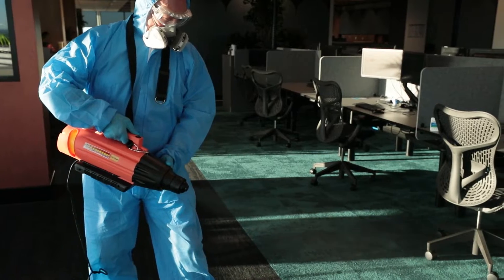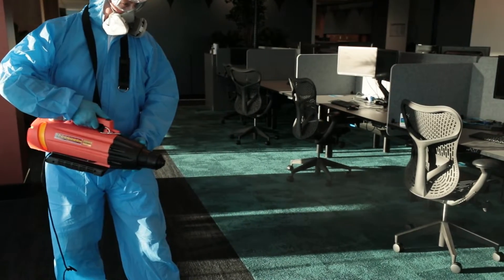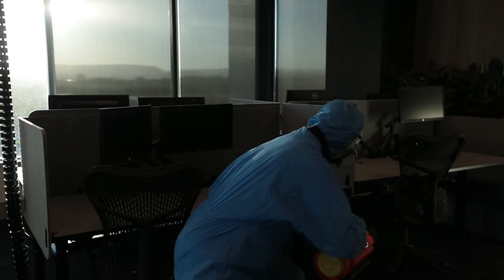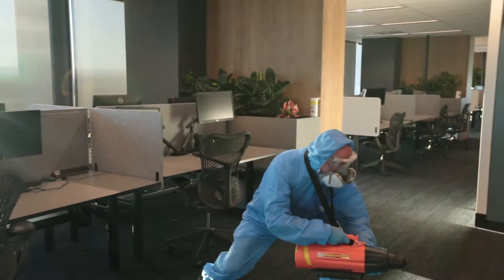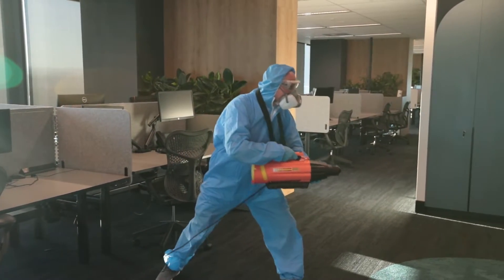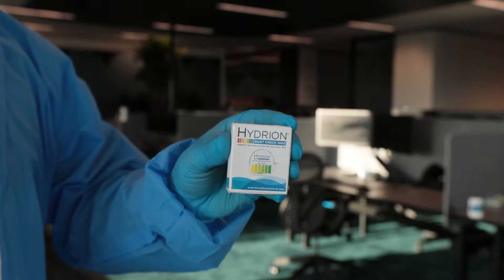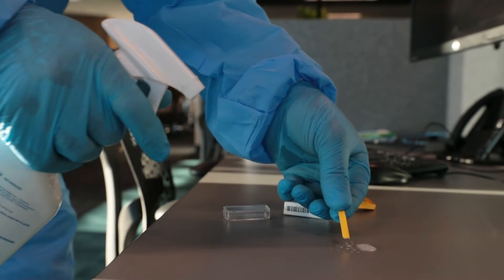After fogging an area we allow an hour for ForceField to settle and attach to the surfaces. The product does not leach and is therefore safe for allergy sufferers to enter the area soon after the room has been ventilated. Using test strips we can randomly check the efficacy of ForceField on hard surfaces.